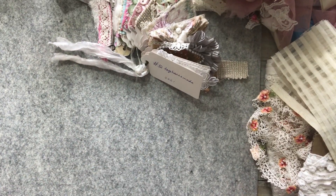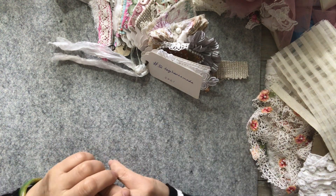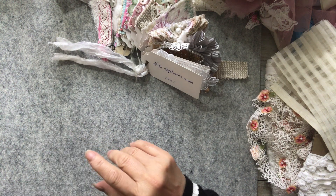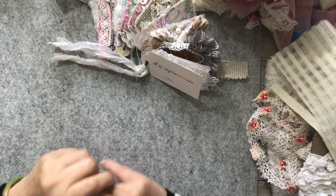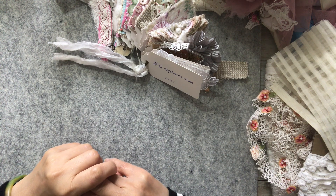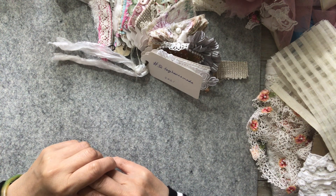Hello everyone. It's Sunday today and I hope you all have had a good weekend. Welcome back to my channel. Just a quick video to share my tag - week number 10, and it is Suffolk Puffs and Lace.